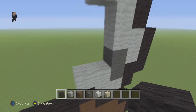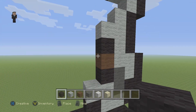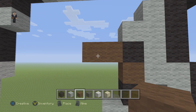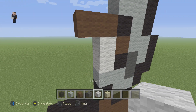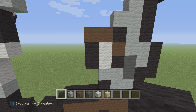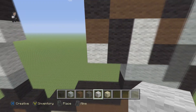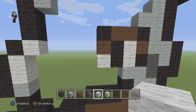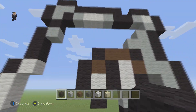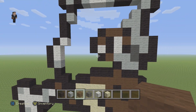We're gonna place one black, a brown, and a black — so make sure you have black, brown, black. Then next to this black we're gonna place two brown wools. Then we're gonna place two black wools to the left of the brown and white. Make sure you have that: black, a brown, white. Then place two black wools to the left of the brown and white.